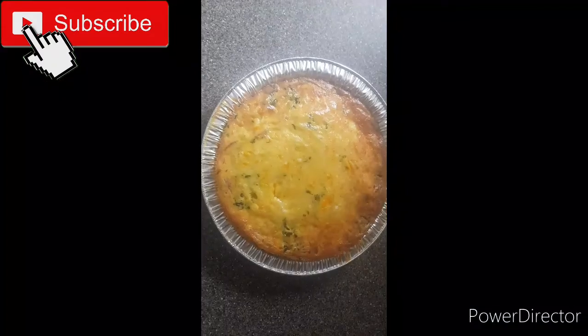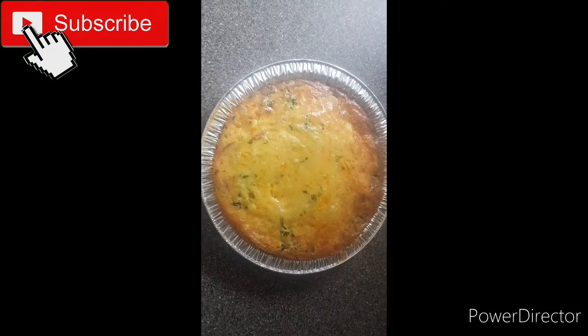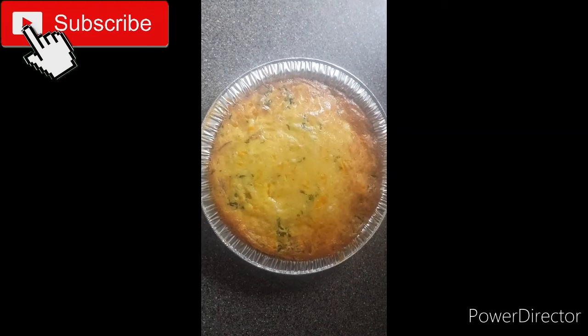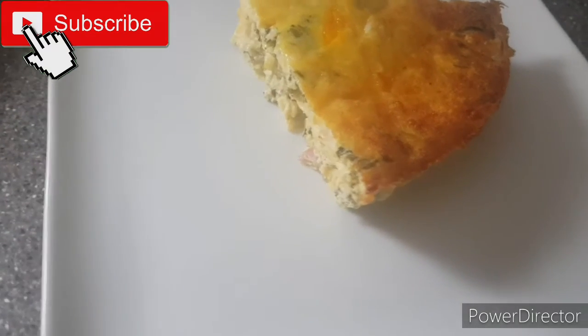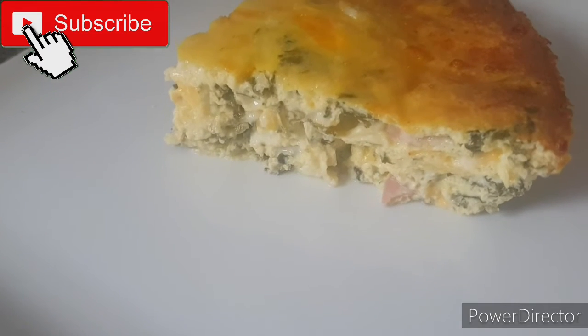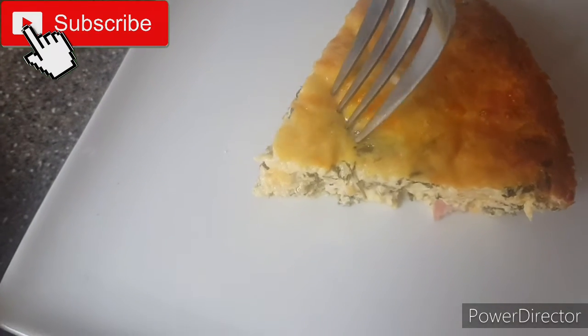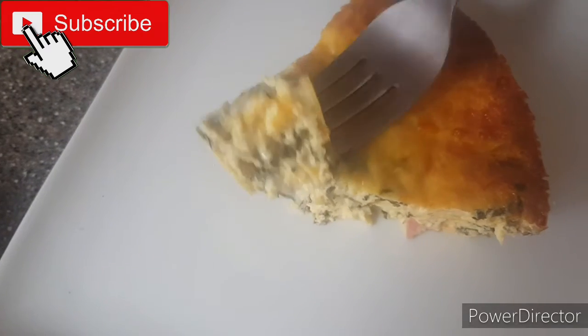Bake until it has set properly. Once your quiche is finished baking, you want a nice golden brown color, as you can see on screen. I also cut it so you could see a peek of the inside — and trust me, it was really tasty, it was definitely good guys.